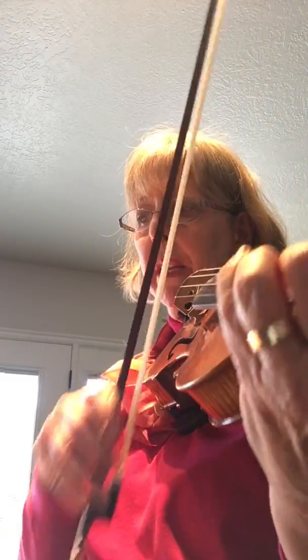And then when you get to measure 15, it's Dolce, then Martellato. So there's three characters: the hero, the maiden, and the bad guy. Try to get the different style on that.